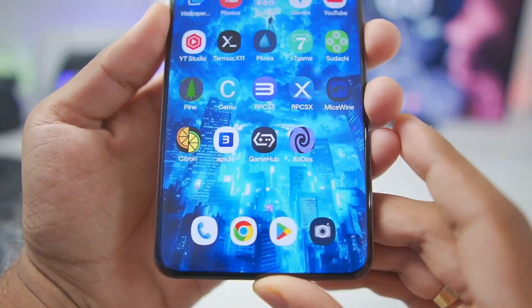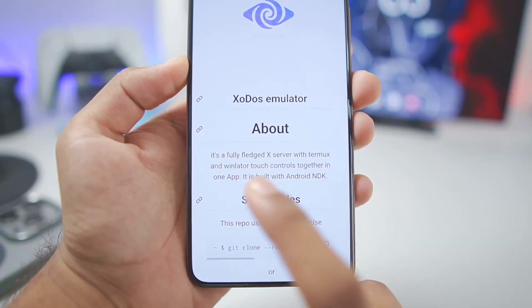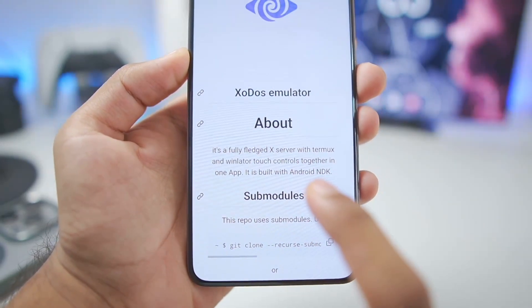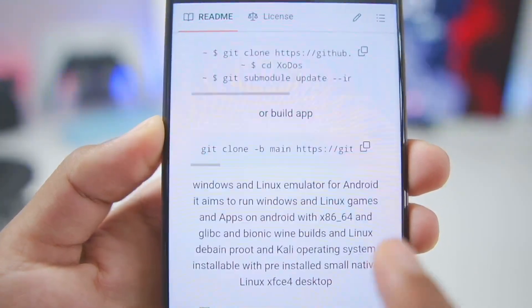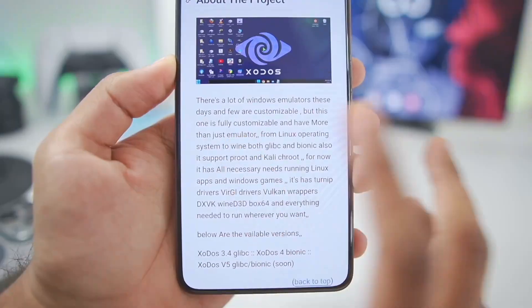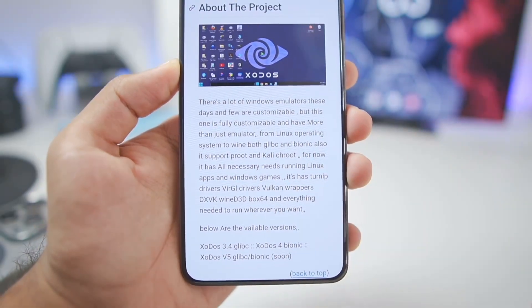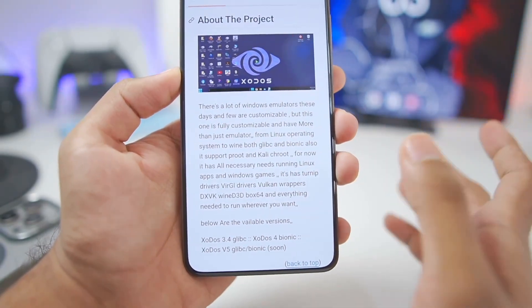Zodos Emulator is a completely open source, fully fledged x-server emulator with Termux and Winlator touch controls together. It aims to run Windows and Linux games and apps on Android with x86 and x64 using Glibc as well as Bionic Wine builds. The developer wanted to focus on customizability inside Windows Emulators for Android.